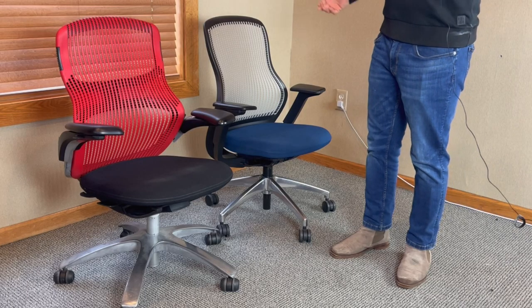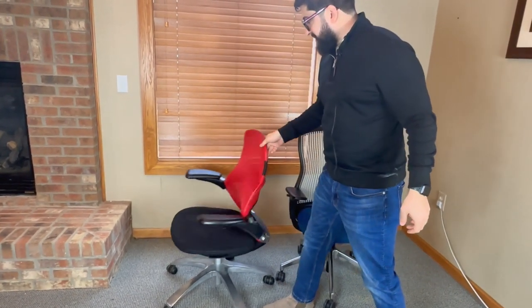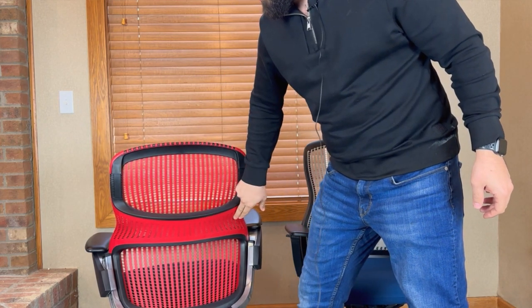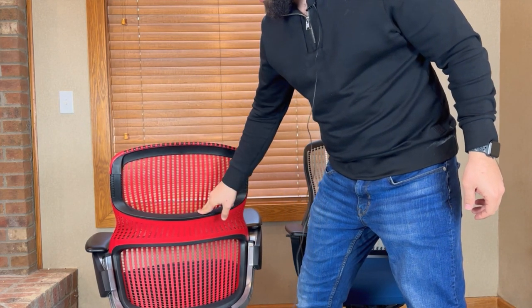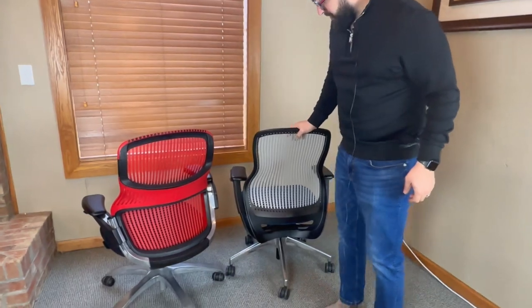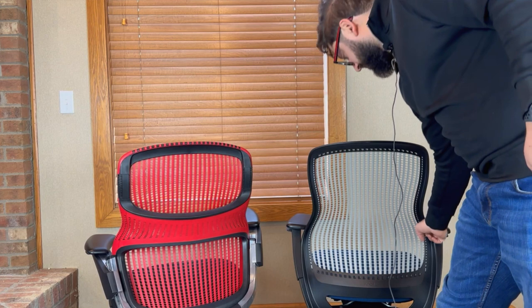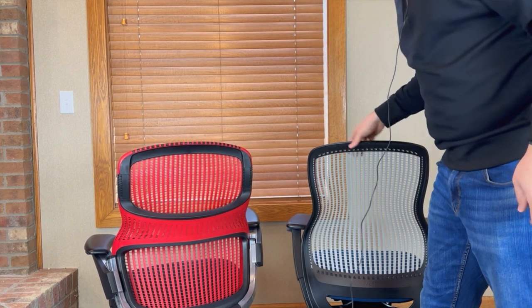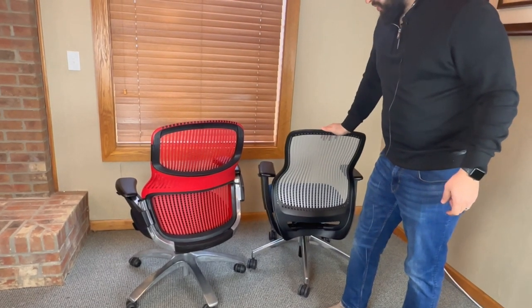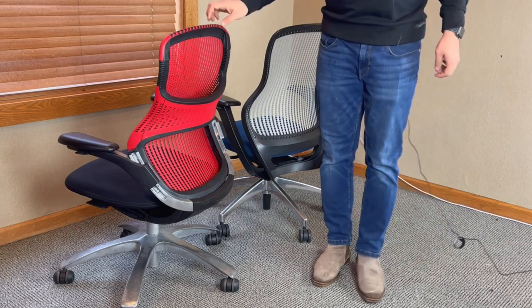The first thing we're going to go through is with the Knoll Generation here — you're going to notice the biggest aspect of it is having the built-in fixed lumbar. It's not an adjustable lumbar, but it's built-in, unlike the back of the Regeneration. You're also going to notice there is a plastic frame around the edges of the Regeneration, which will not allow the back to bend in any way, shape, or form.